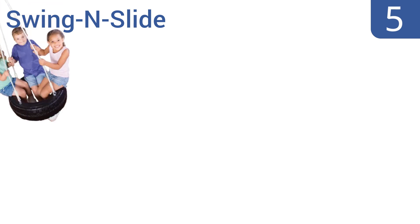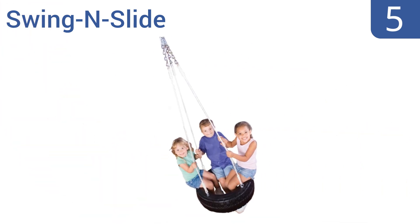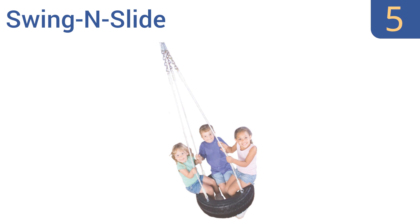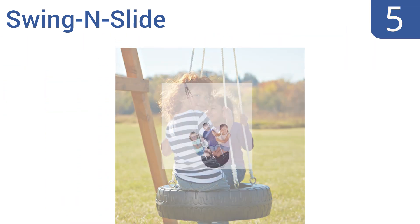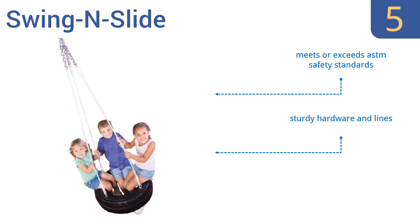At number 5, this swing and slide is a plastic version of the standard tyre swing that has been popular for decades. It comes with all the mounting hardware you need and illustrated plans for assembly and mounting, making it great for those who aren't so handy. It meets or exceeds ASTM safety standards and includes sturdy hardware and lines as well as a swivel mount for unending spins.